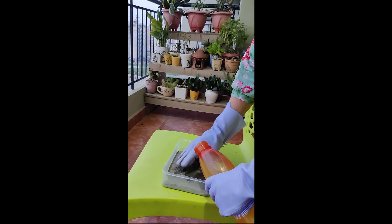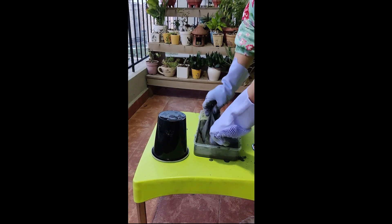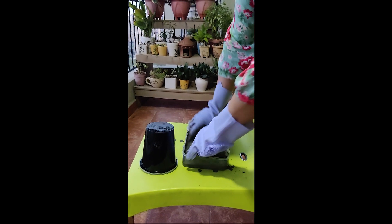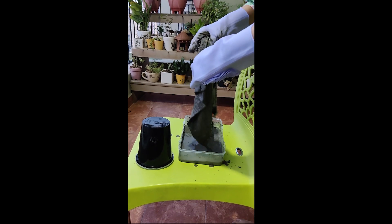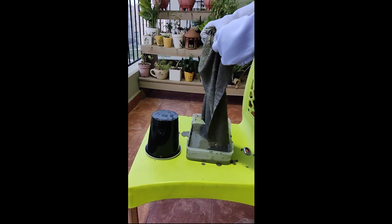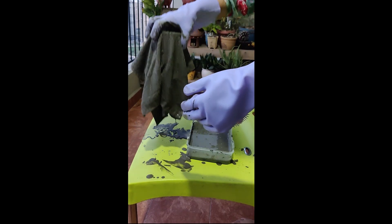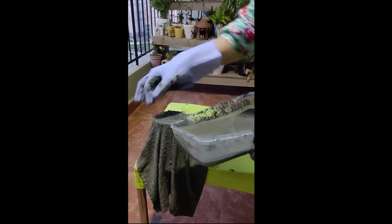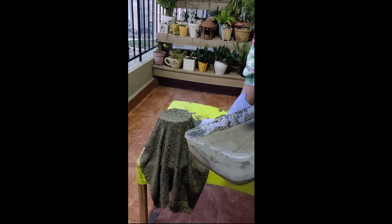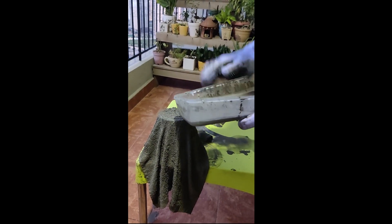I will be mixing the water in the cement. As you can see, I have dipped the discarded cloth in the cement solution. Now I will be taking this out and putting it on this container. I have wrapped it around the container and am giving some turns so that it looks like a pot.